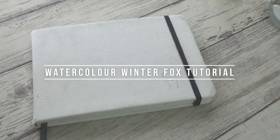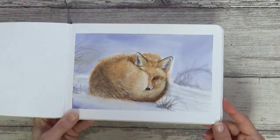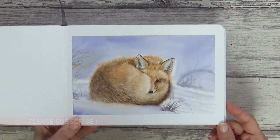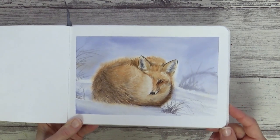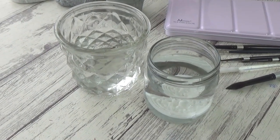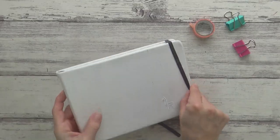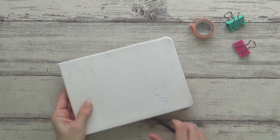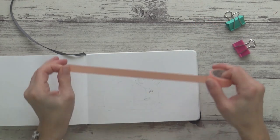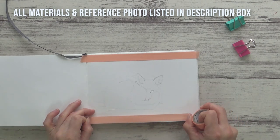Hi guys, welcome back to my channel and another tutorial. Today I'm going to show you how I painted this little winter fox in watercolor and give you a few tips and techniques for painting realistic animal fur quickly and easily. I'm also going to talk about water control and timing, because understanding both of these can really help you achieve the results you want. All the materials I'm using today will be listed in the description box below along with a reference photo from Pixabay.